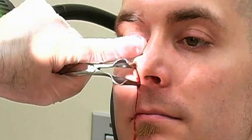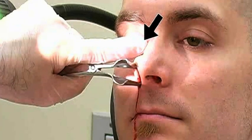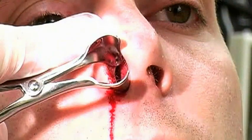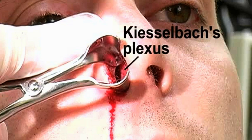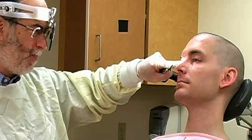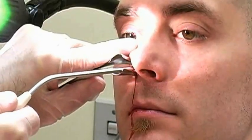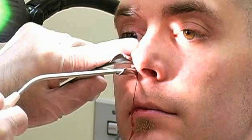Insert the speculum so that the blades open vertically. Brace your index finger on the nose to stabilize the device. Look for evidence of active or recent bleeding on the anterior portion of the nasal septum, in the region of Kieselbach's plexus. Also look for blood flowing anteriorly from the back of the nose. If necessary, use a Frasier-tipped suction catheter under direct visualization to clear the passageway of clots and blood.